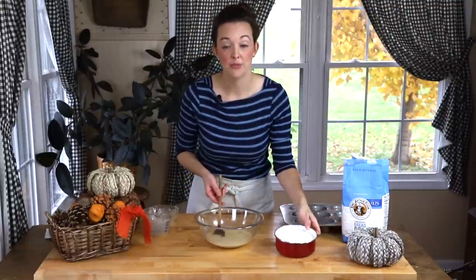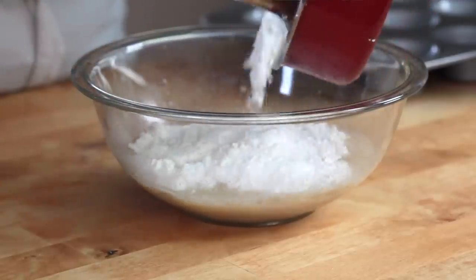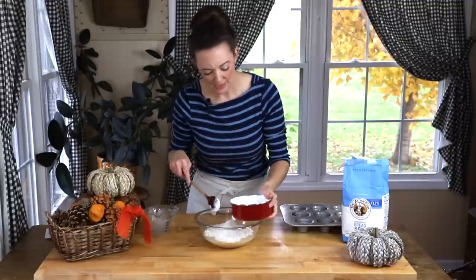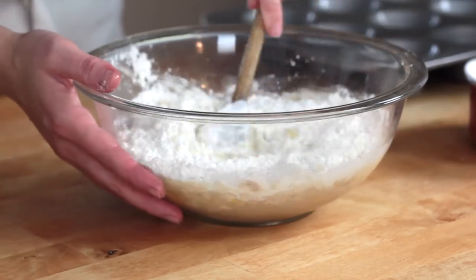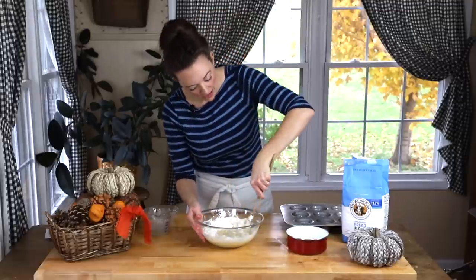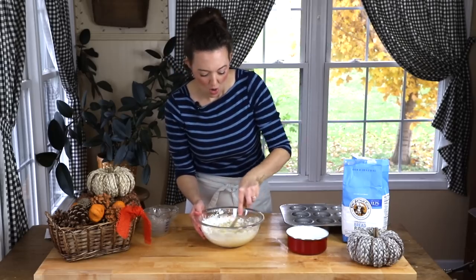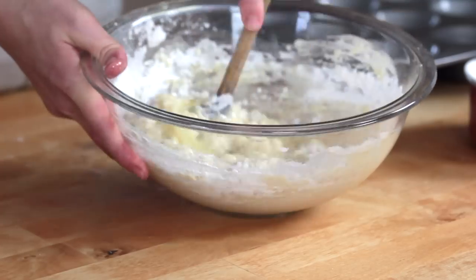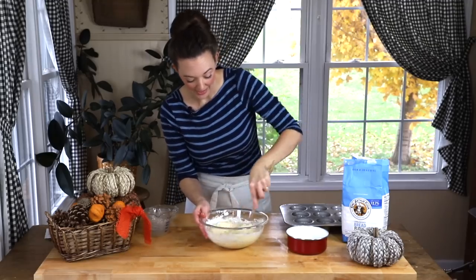Now I have my three and a half cups of flour. Every time you bake it's going to vary how much flour you need, so I'm going to put in about three cups first — not all of it just yet. Depending on humidity and moisture levels in the air, your flour may or may not need the full amount the recipe calls for. Don't try to force it to take more flour than it wants.